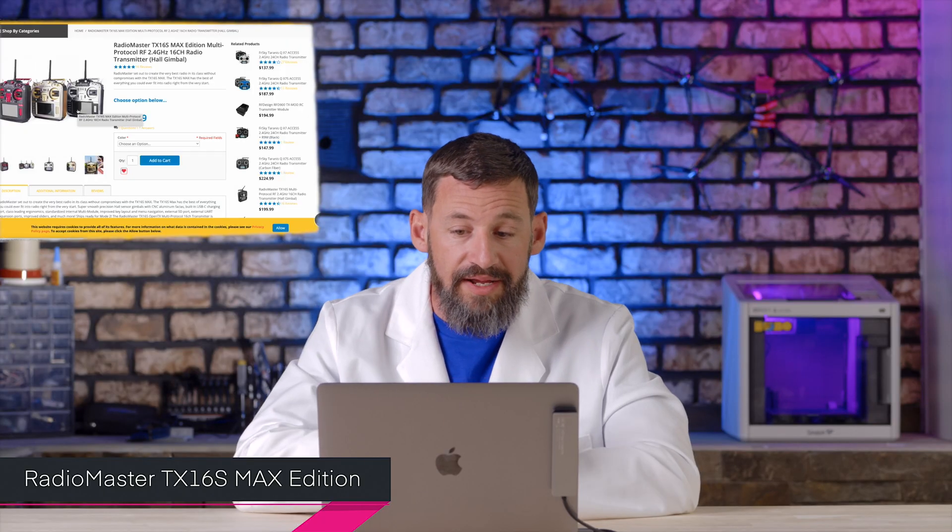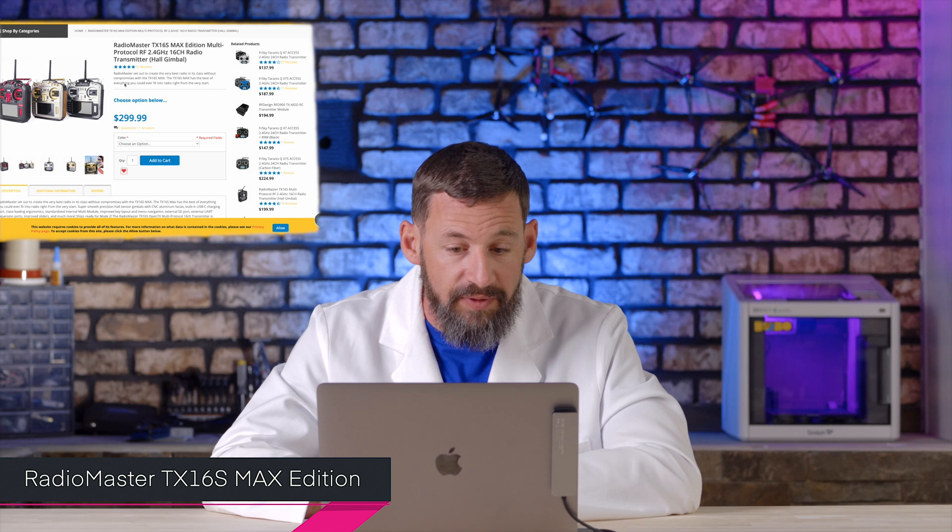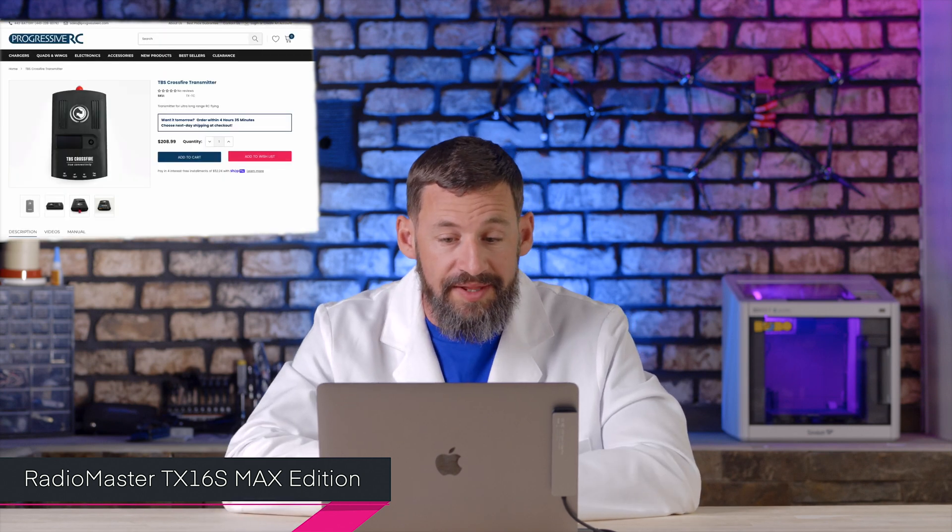There are many transmitters on the market — some are cheap, some are expensive, and some even use long-range modules that plug into the back of the radio. A personal favorite of mine is the RadioMaster TX16, which allows the addition of a long-range module. This is the RadioMaster TX16 Max Edition, and what's great about it is the TBS Crossfire module plugs right into the back.